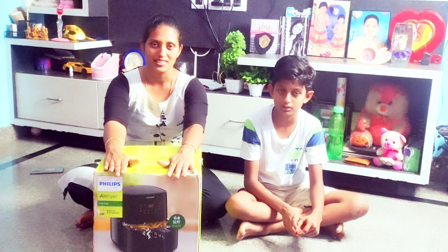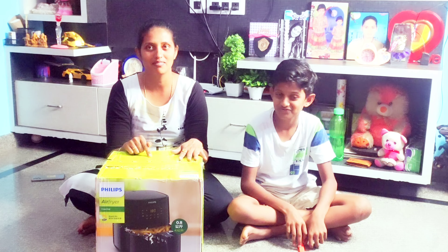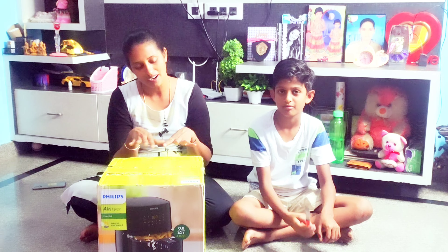This is about 2 years. We will do the unboxing now.